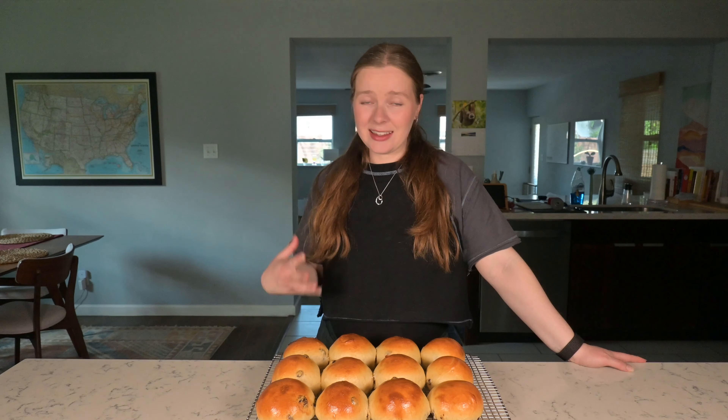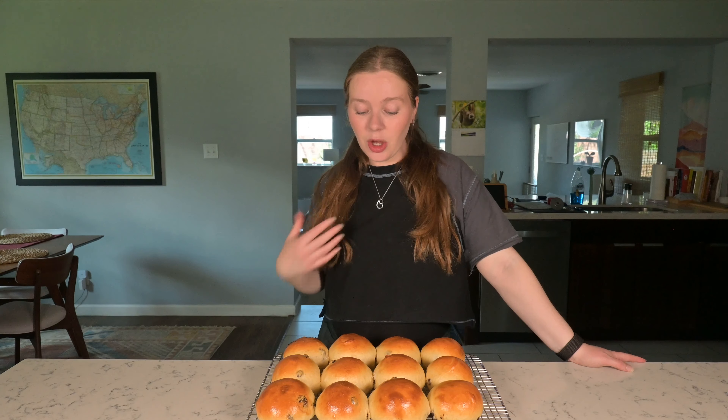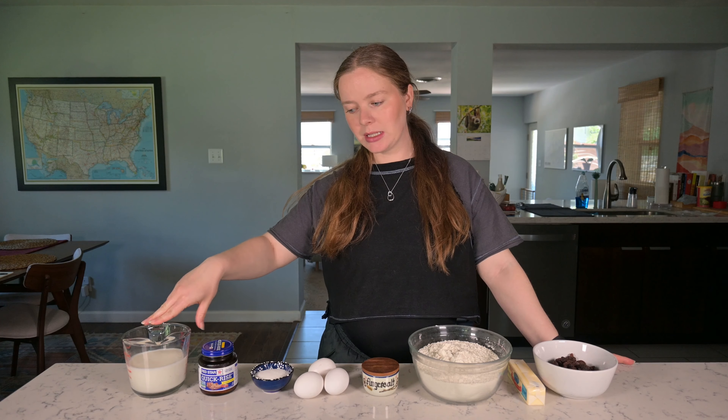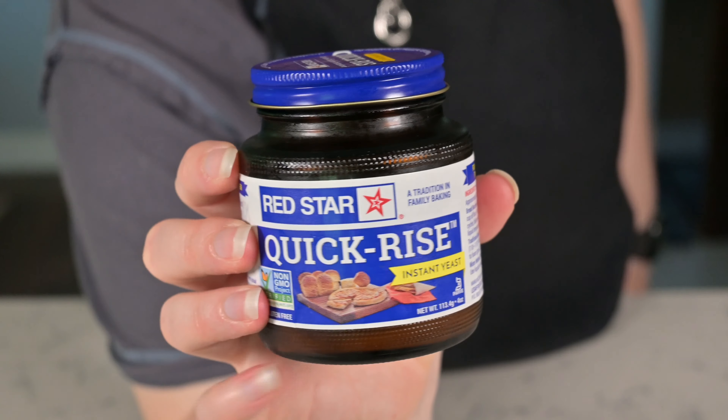Hi everyone, welcome back to our channel. Today we're making lusine boda or raisin rolls. They're a soft pillowy bun, chock full of raisins. We definitely ate a version of these rolls a lot growing up. These are great on their own as a snack, or you can toast them and put butter and jam on them — great for breakfast. If you want to learn how to make these raisin rolls, keep on watching.